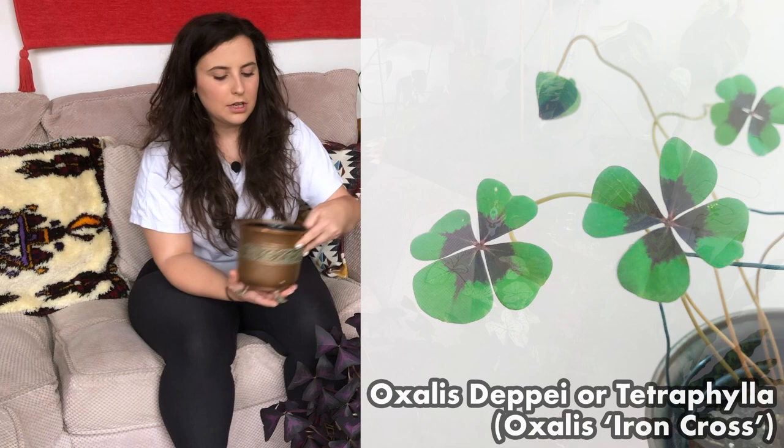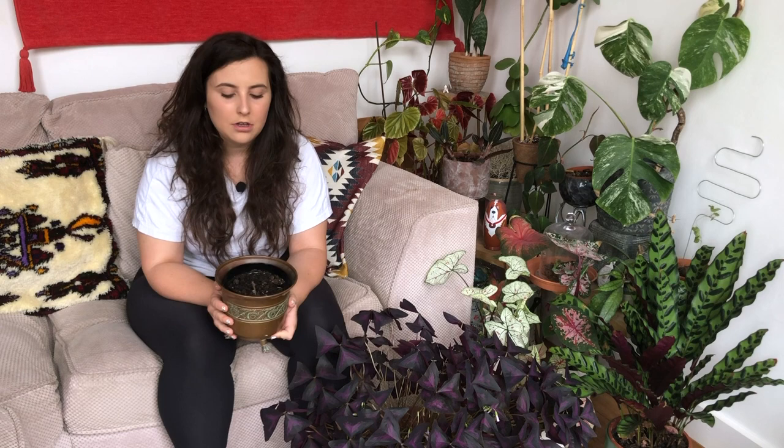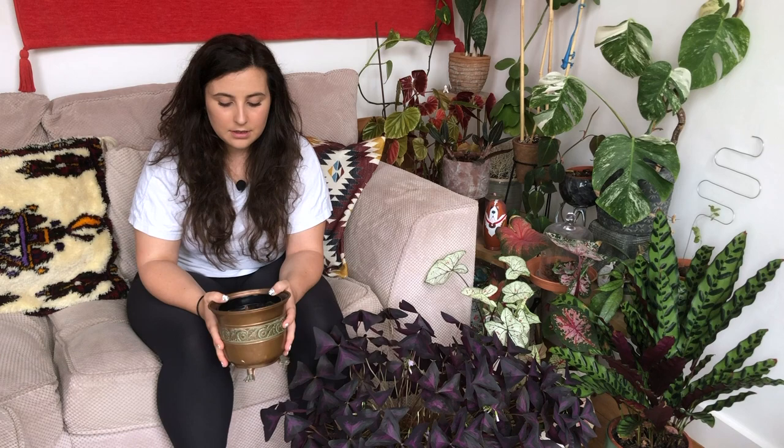There's also Oxalis deppei — their bulbs are a little different. I've got some growing here and their bulbs are more acorn-shaped and they grow really quickly. I planted these two days ago — I'll insert some footage once they actually start sprouting leaves. They get a lot more leggy as well and have a different growing pattern, but they're just absolutely stunning.